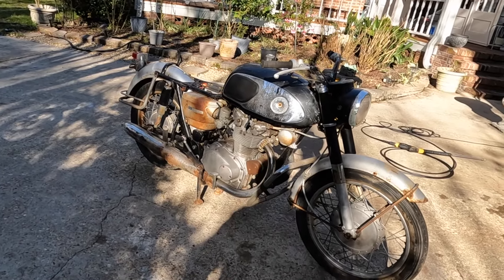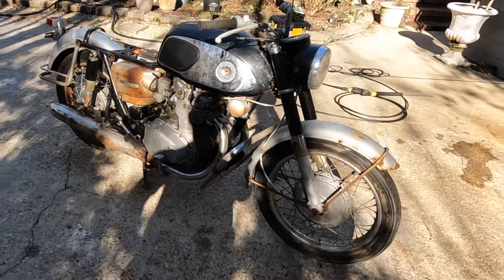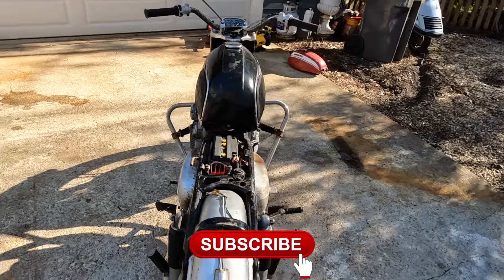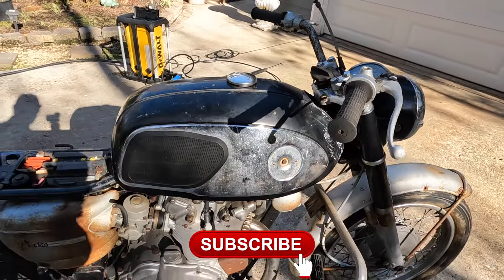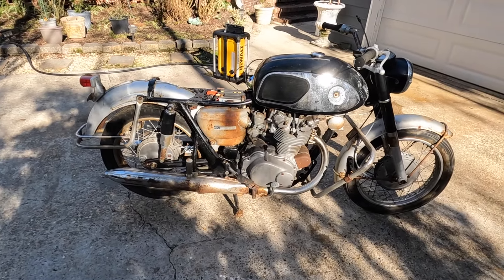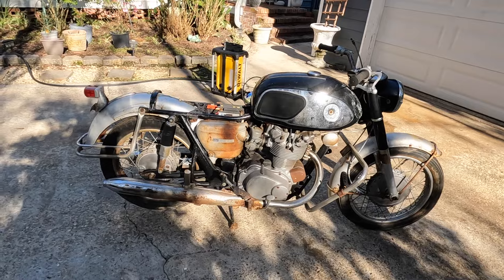Hey guys, welcome back to another episode of Motorcycle Rewind. Today we have something special: a 1965 Honda CB450 K0, aka the Black Bomber. Production ran from 1965 to 1968. These four-speed CB450s were awesome — they had a love-hate relationship because of the big honking tank, and the seat kind of lipped up to meet it. Some people liked it, some didn't. It leans British when you look at it, but they're really super collectible.